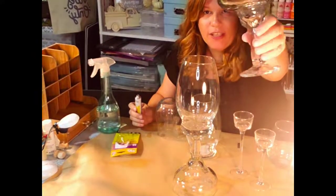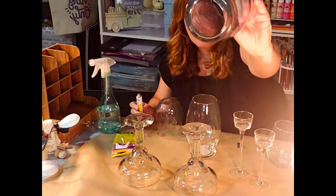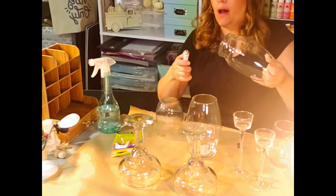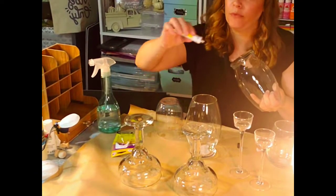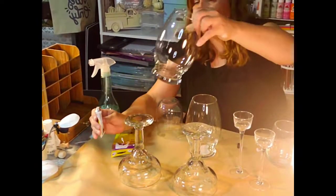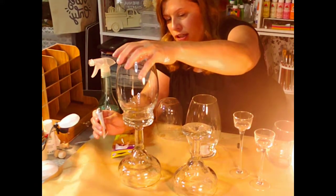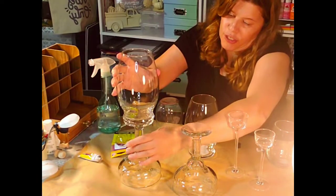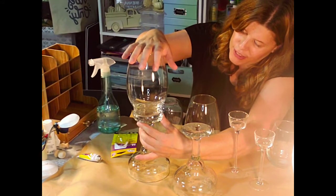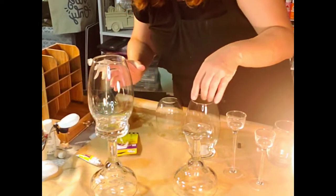We're going to grab one of these — very heavy — turn it upside down, and grab one of these. I took out the sticker; there's a little bit left on it. I'm going to spray mine, so you can leave it clear if you want that clear look. Make sure you don't touch your fingers with it because it is very slippery and slimy — kind of let it dry.